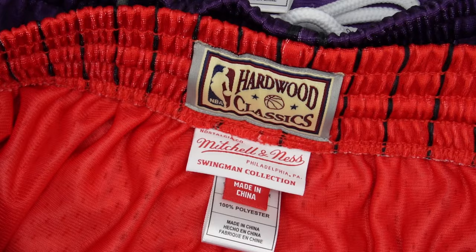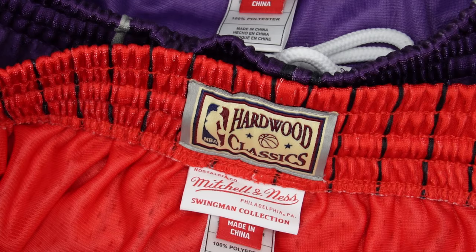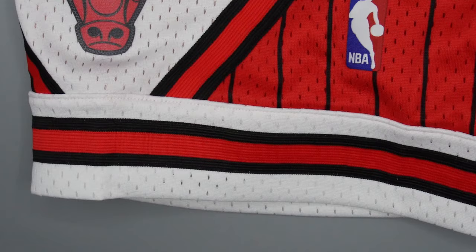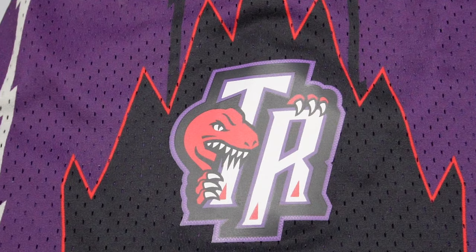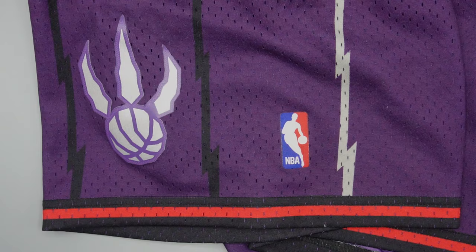The retail on these shorts is $80 and the fabric content is 100% polyester all around — it's printed polyester. As you can see throughout the front, the sides, and the back of the shorts, it has printed designs. In this case it's a print stripe on both shorts and it has heat pressed appliques. Basically all the details are heat pressed, whether it be the Chicago Bulls logo or the NBA logo, and on the Toronto Raptors version it's the Toronto Raptors logos and also the NBA logo itself.